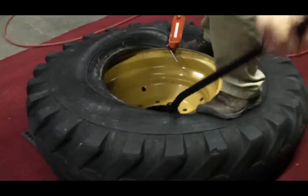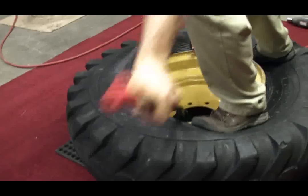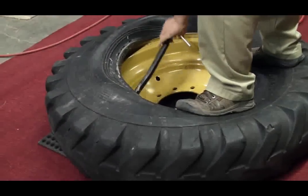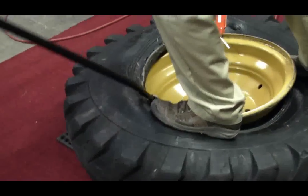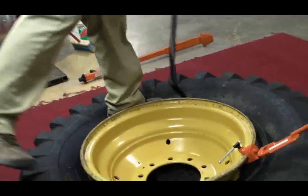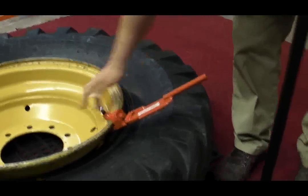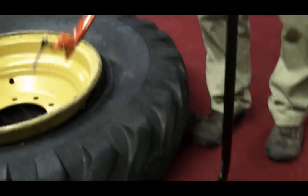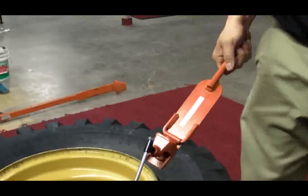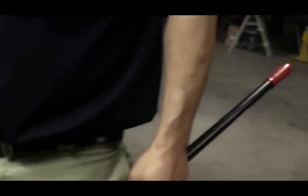Insert your mounting bar and begin to spoon this on. There we go. These are the ag bead keeper and the ag mounting bar, available from ESCO.